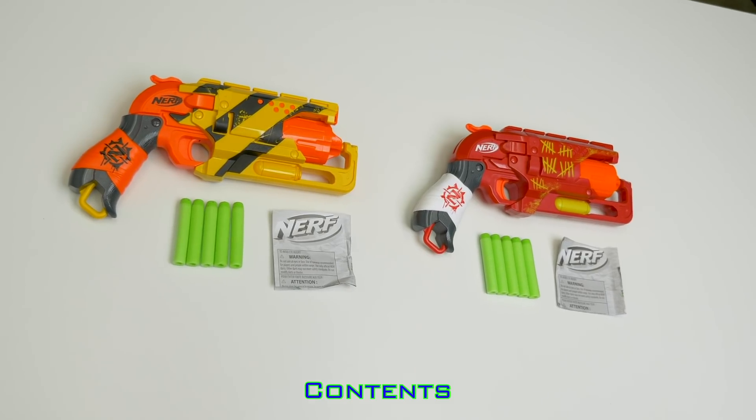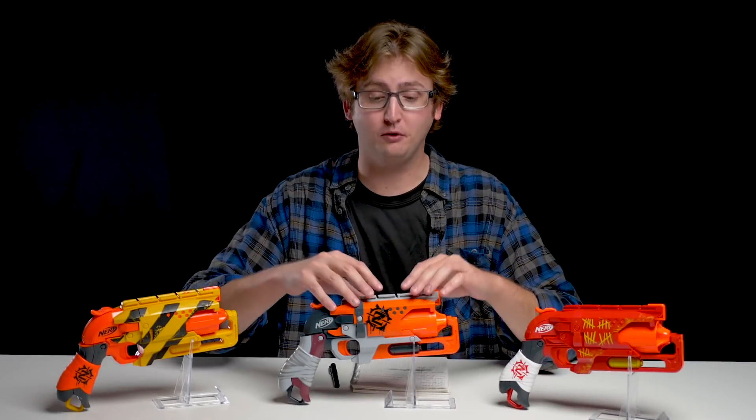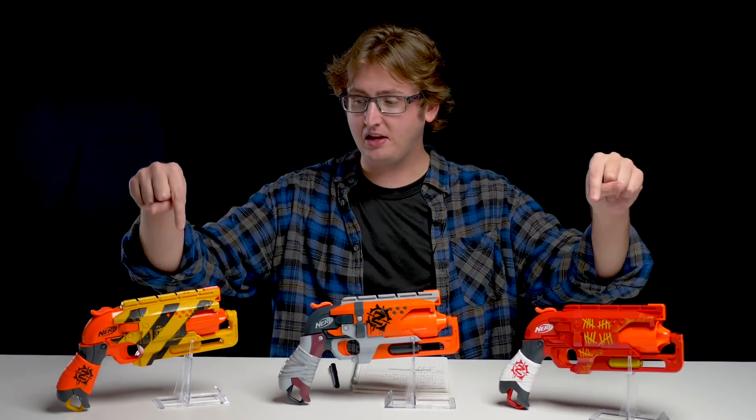Included with each is the blaster, darts, and instructions. Both of these blasters are simply repaints of the original Hammershot. They're mechanically identical. The chrono velocity is the same, the firing performance — everything is pretty much the same. Except they look pretty cool.